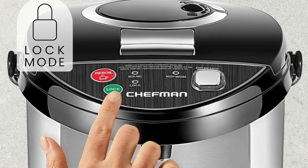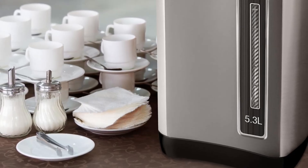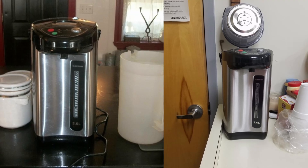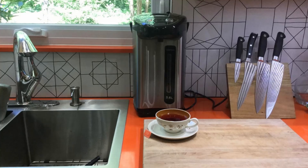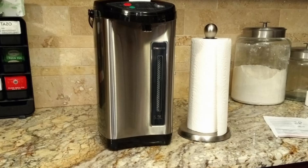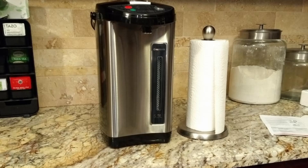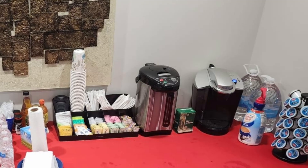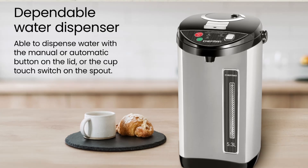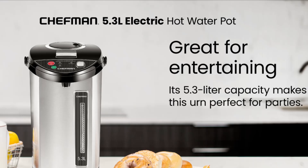Safety and Durability First: Safety features make this water urn a standout. With a child safety lock on both the dispense and reboil buttons, you can confidently leave the pot on at events without worrying about accidental spills. It's equipped with an automatic shut-off function that kicks in if the pot is empty or water levels get too low, protecting the unit from overheating and prolonging its life. Plus, the CETL approval ensures this device is built with advanced safety technology for reliable, long-lasting use.